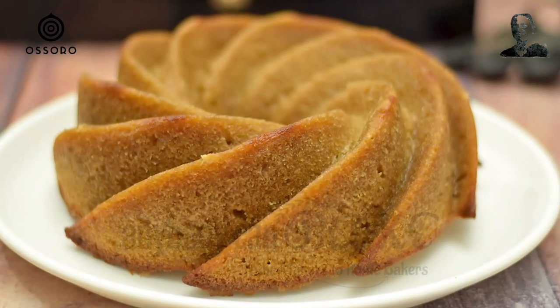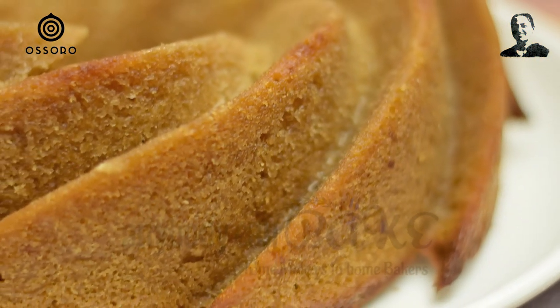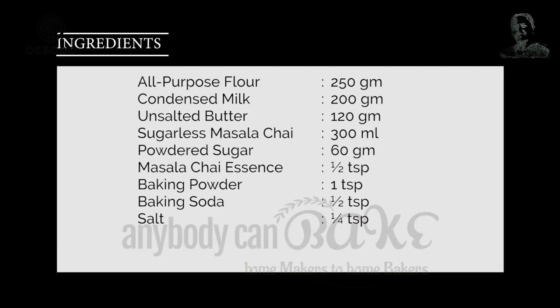I am a tea lover and this reason was enough to bake a cake with my favourite Kadak Masala Chai. If you too like tea, you should definitely try this cake with such a unique flavour. Let's get started.